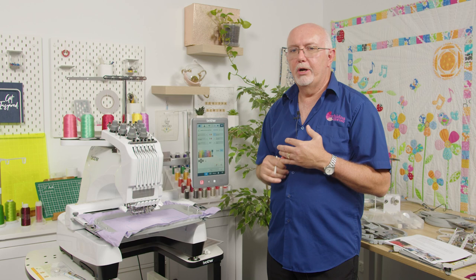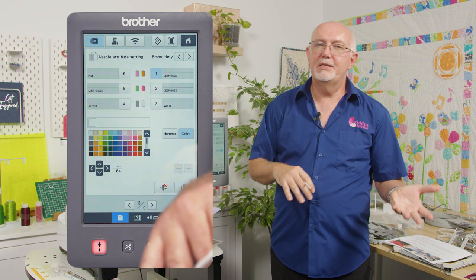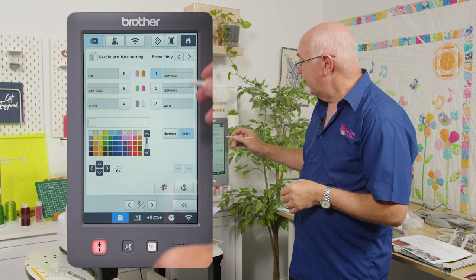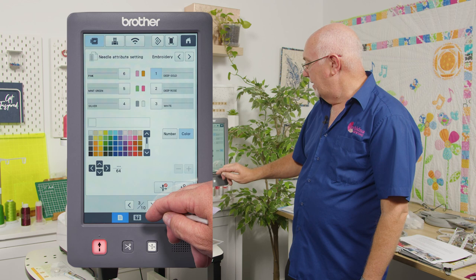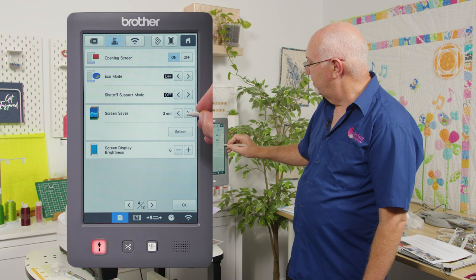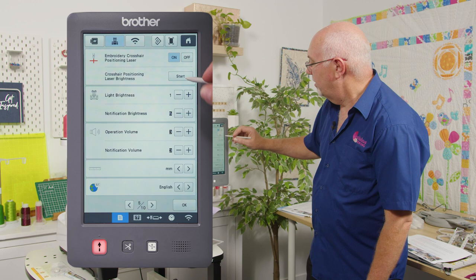On page three you can set your colors. One of the greatest things about a multi-needle machine is that it's smart — if you have a design using six colors and some repeat, it will automatically select the correct needle for each color and for repeats too. You can also anchor in colors. Page four has eco mode, display brightness, screen saver settings, and other standard options.